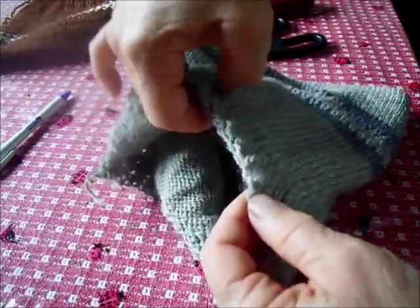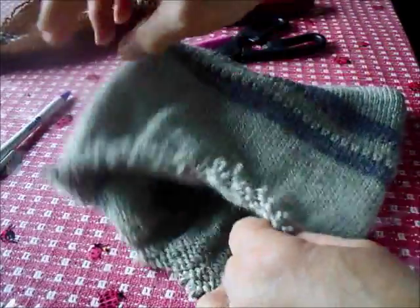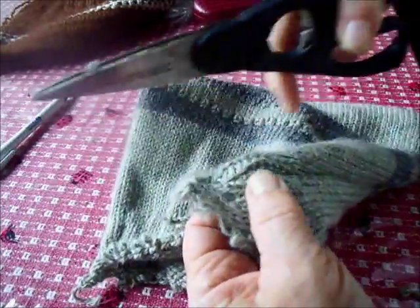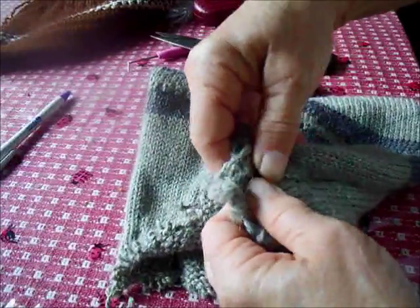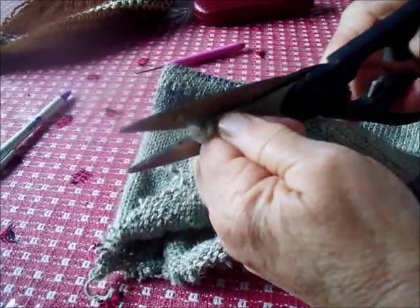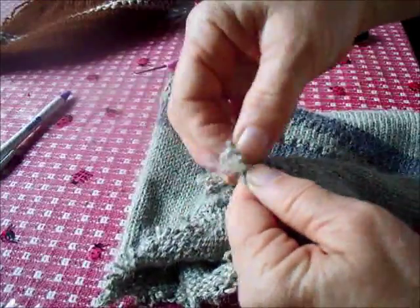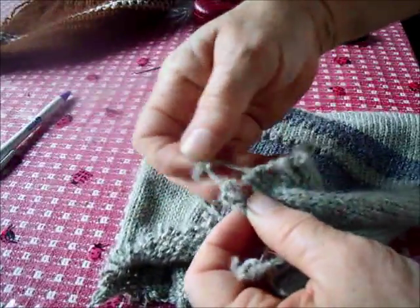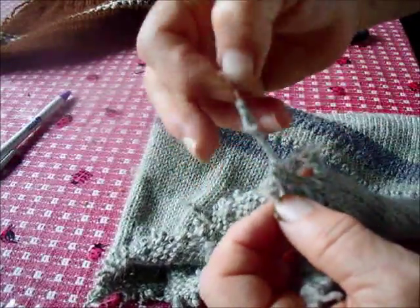My hat is entirely ungathered at the top now. I still need to open this seam, so let's do that. A seam ripper would be an easier way to get in, but the tip of these scissors is going to do it. We've got a little bit of extra yarn here that's from the gathering process that I'll remove.